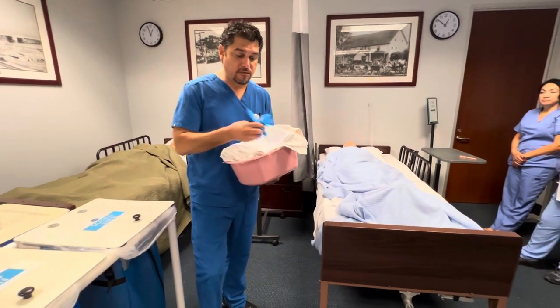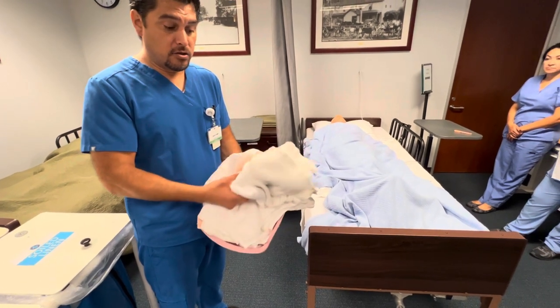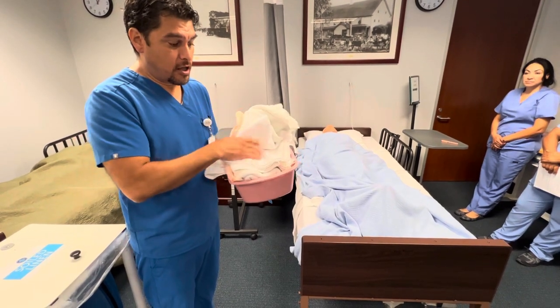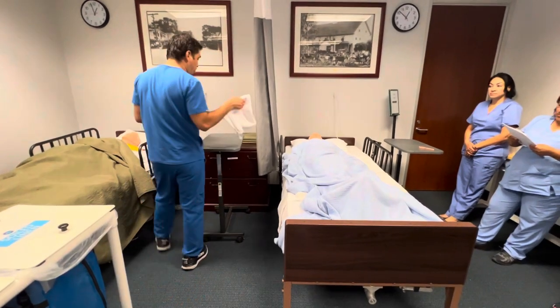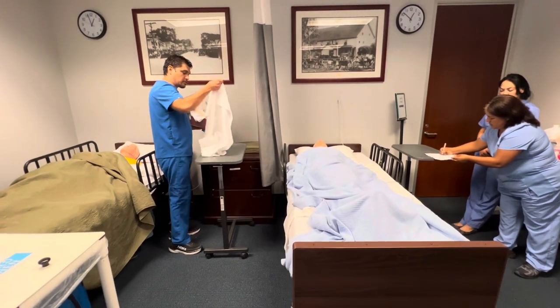My supplies are going to be two sets of gloves, a barrier, a bath blanket, an underpad chuck for the patient, a waterproof chuck, an extra towel with three washcloths, a basin, and soap. I'm going to come over to the patient's bedside table and place my barrier down so I can place my supplies on a clean surface.